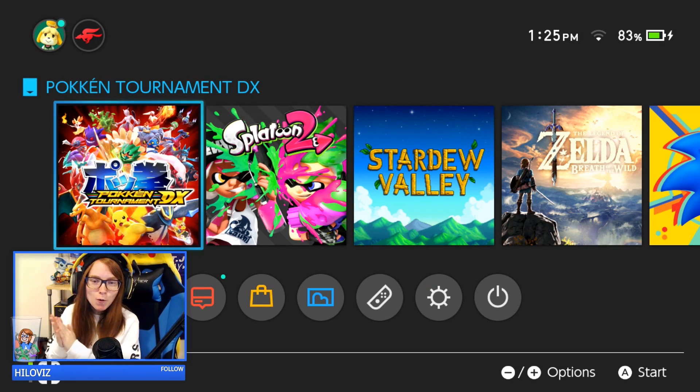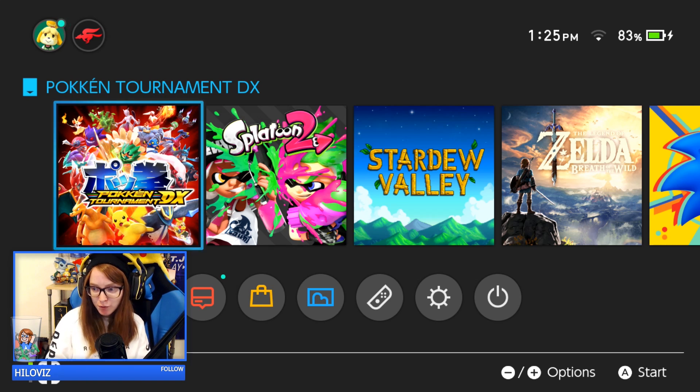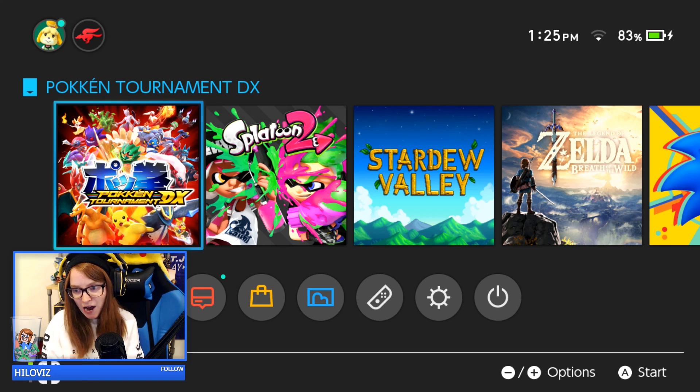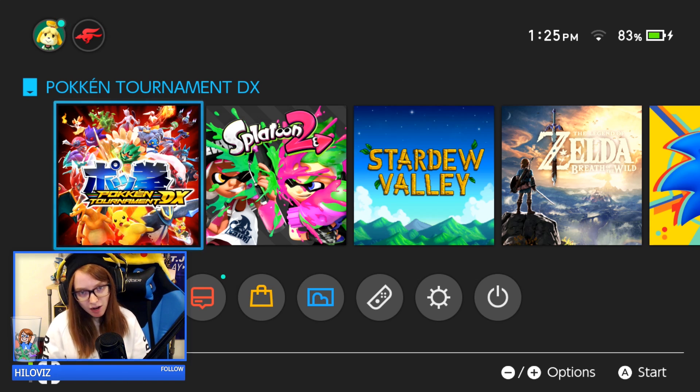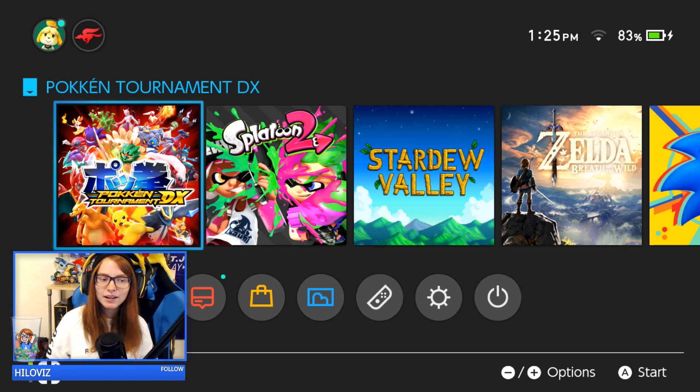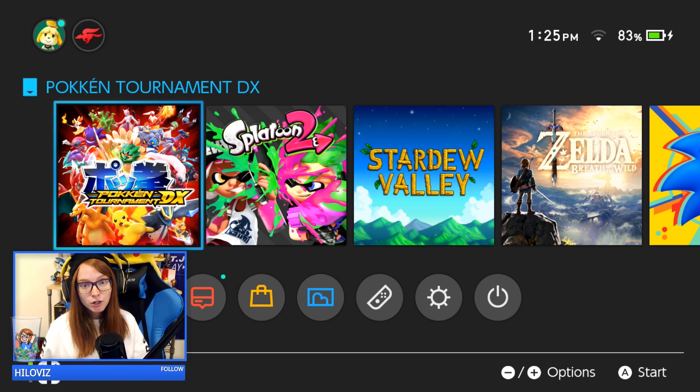What is up guys, Ali here for another tutorial video. It's been a while since I've done one of these, and a lot of people have been asking how I've been streaming my Switch. I finally wanted to make a tutorial guide on this. A lot of you are planning on streaming the Switch because there are big games coming out — Odyssey, Stardew Valley, Breath of the Wild, Sonic, the new Pokémon game — so I wanted to make a quick video on how you can do this and stream the Switch.